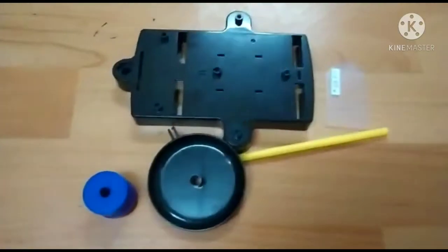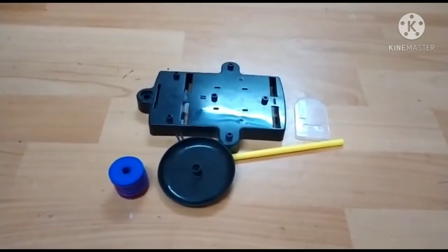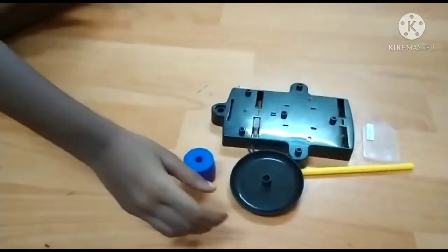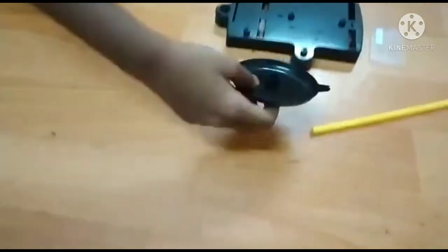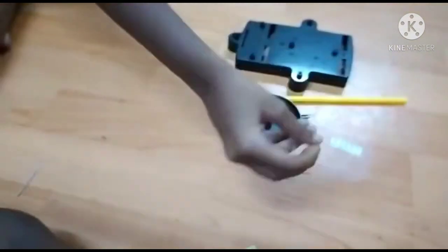In this video we'll make a weight machine using a bottle. I have a bottle, four magnets, one pan, one cloth, and one digital plate.